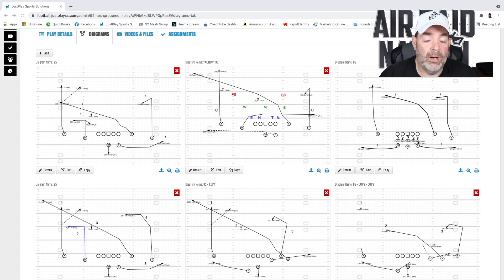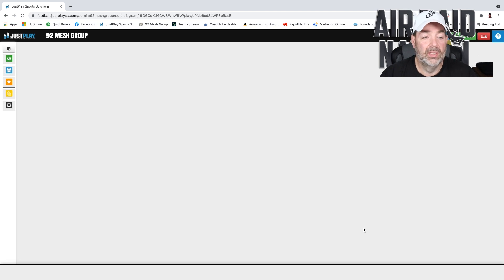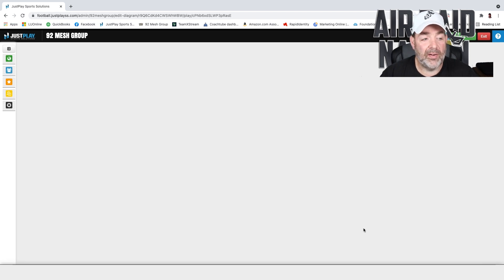You can check all that stuff out over on the web page, 92MeshGroup.com. I want to look at this Trips version of 95 because I really think I learned something from Coach Longo that I don't know why I never really thought about before. There are two schools of thought in the Air Raid: one is we don't care what kind of coverage they use, and the other is we can adapt to what we see on the run. I've always been a traditionalist — run 95 from one side and not really worry about what coverage you see.